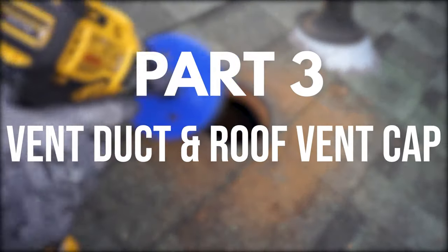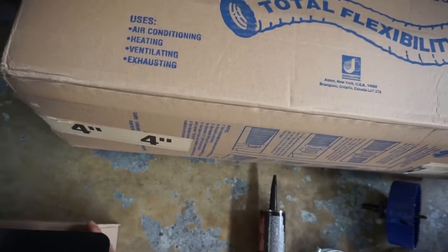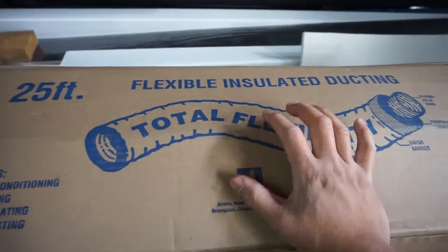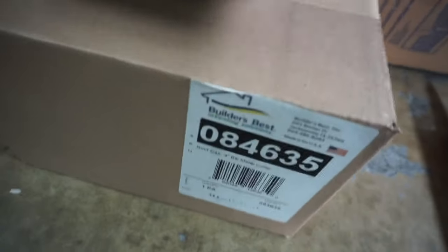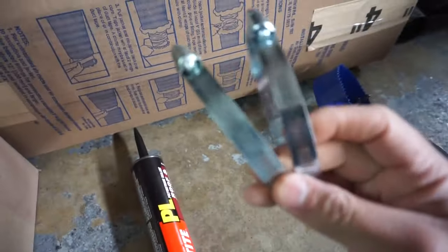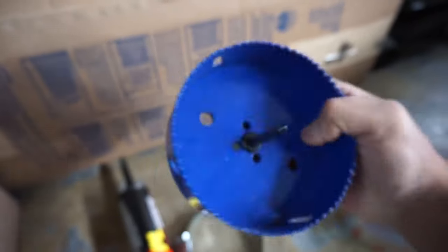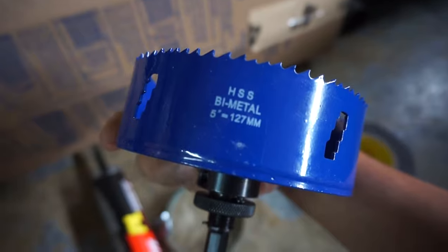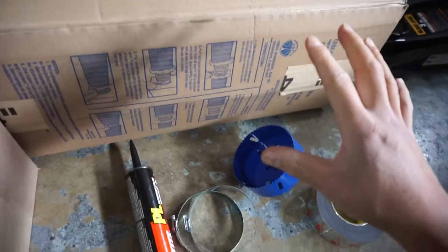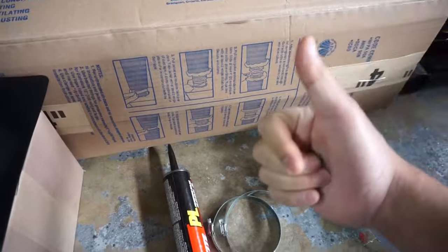Part three is a fun one — we get to go up on the roof and install the vent duct and roof vent cap. Here are all the tools: 25 feet of 4-inch flexible insulated ducting, a 4-inch exhaust vent, Loctite roof and flashing caulking, 4-inch hose clamps, a 5-inch diameter hole saw, and ventilation tape. I got all of this on Amazon and I'll leave all the links in the description below.